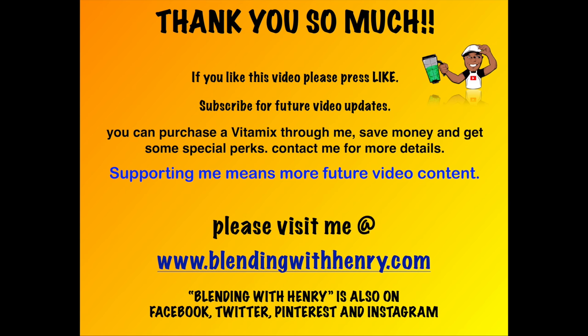Thank you so much for hanging out with me and I hope you enjoyed the video. If you liked this video, please press the like button and subscribe for future video updates. You can purchase a Vitamix like the one you saw in the video through me, save money, and get some special perks — please contact me for details. Supporting me means more future content for you guys, so I need your support. Please remember to visit me at BlendingWithHenry.com. Blending with Henry is also on Facebook, Twitter, Pinterest, and Instagram — and I will see you all next time.